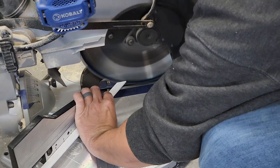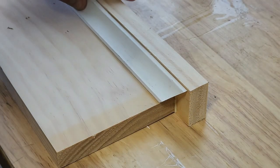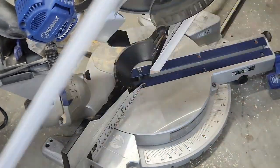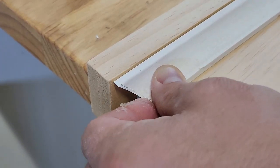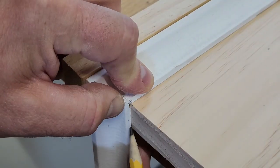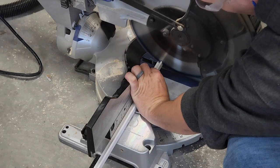For the cove trim, I start off by cutting a 45-degree angle, then lay the cove trim in place and mark the location of the other 45-degree cut. I do the same with the small side pieces, except those will just be straight cuts on the ends.